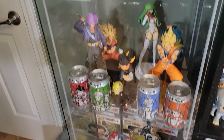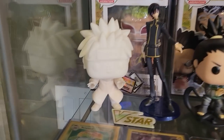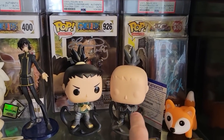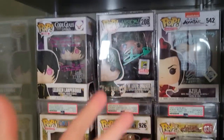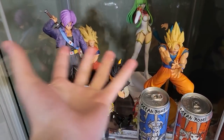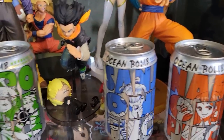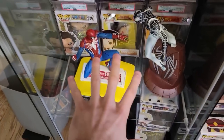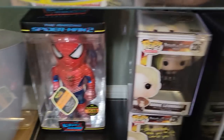In this glass case — the one glass display case I do have — it has the Pain prototype we're going to be doing in the future for charity, the Shikamaru prototype, and a bunch of my signed pops. Honestly this is a lot of my signed ones in here. We also have some statues, sodas — the One Piece sodas we showed off in the video, available over on FYE for like five bucks. We have some other statues, a Hikari figure, and my two Attack on Titan Annies.